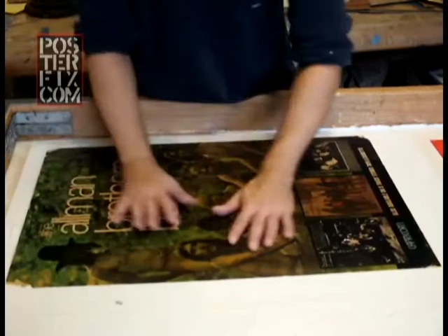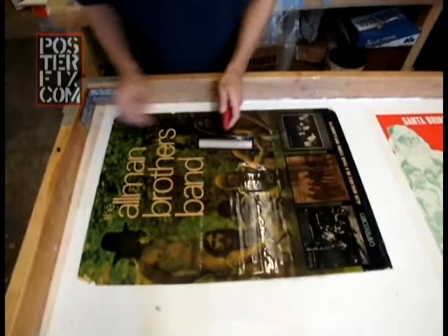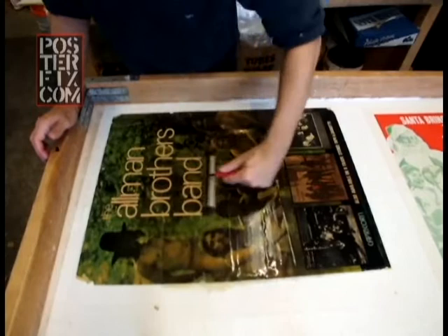So far, so good. After the 1960s, posters get increasingly glossy all around — not just band posters, but movie posters and advertising.